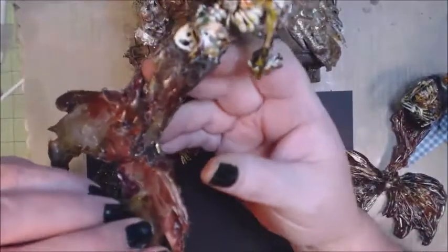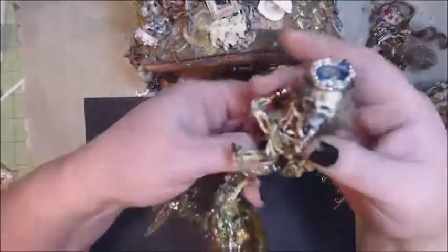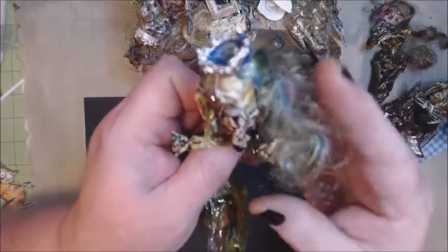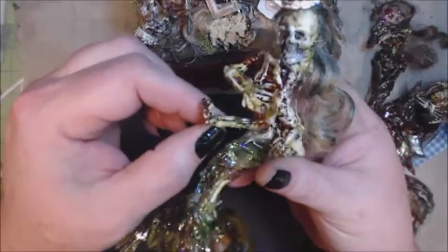I did want to leave the spine because she's going to be raised up a little bit so she has a little bit more of a gory look to her. And this one, same thing — just added some green alcohol inks to give her more of that dead fish look.